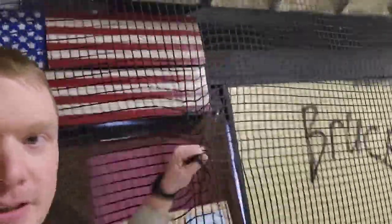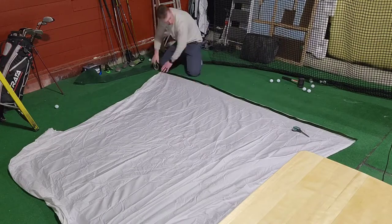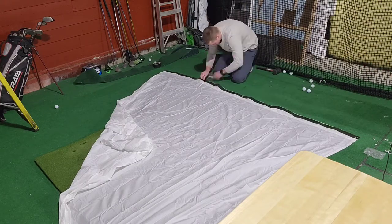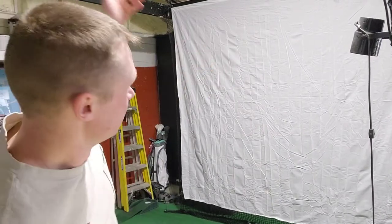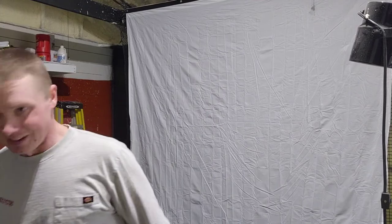The netting is taking most of the impact, obviously. I just need that white sheet for the projection, but I put it on bungee cords. What I discovered is I thought putting a border around it and tightening all the corners — more like a traditional impact screen — it didn't work. It broke all the time. So I just let it dangle there.